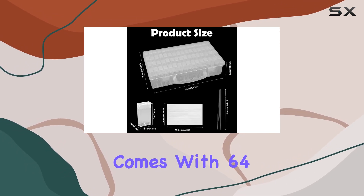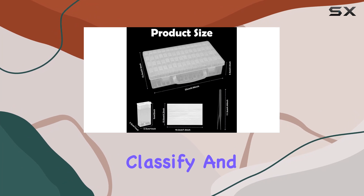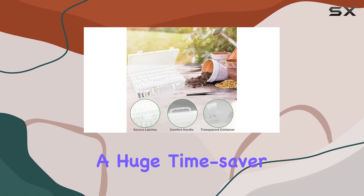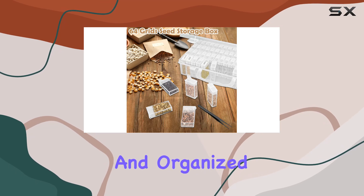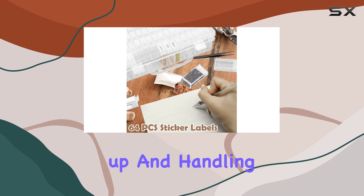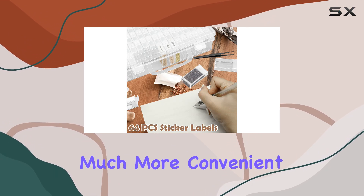The package comes with 64 label stickers to help you classify and identify your items effortlessly. This can be a huge time saver and helps keep everything neat and organized. Also included are tweezers, which make picking up and handling small items much more convenient.